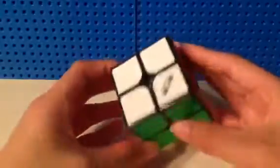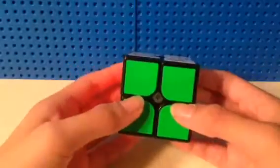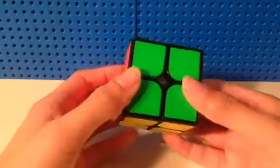For 2x2, I use this Qi Wuxia. I'm hoping to get a sub-4 average with a sub-3 single.